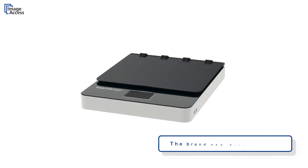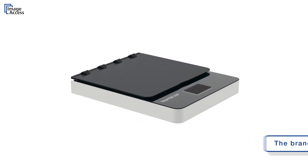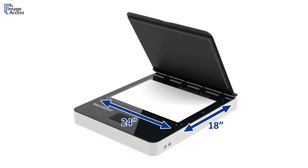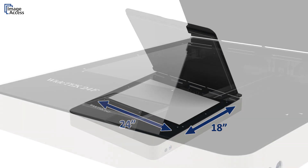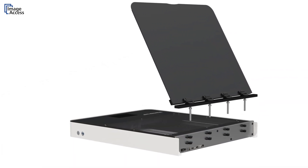The brand new WideTech 24F is the latest addition to Image Access's family of large format scanners. It scans up to 24 by 18 inches, enough for an A2 document, at up to 1200 dpi. It is very different from all other flatbed scanners. Let's have a closer look at some of its highly unique features.